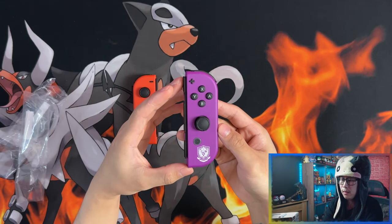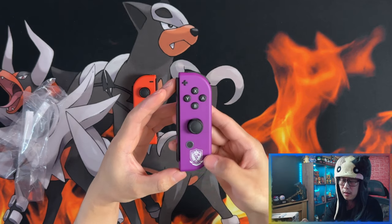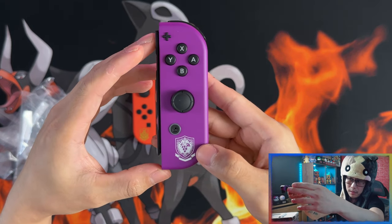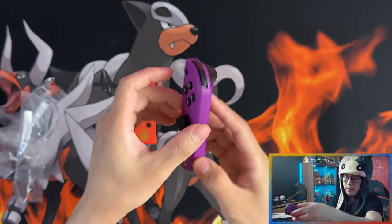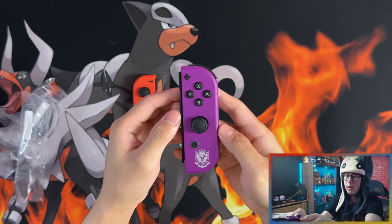And this is the right side with — I think it's purple school or grape school — and you can see the grapes and the grape symbol on there. Again with Sprigatito and Fuecoco on the back. There you go, there's the Joy-Cons.